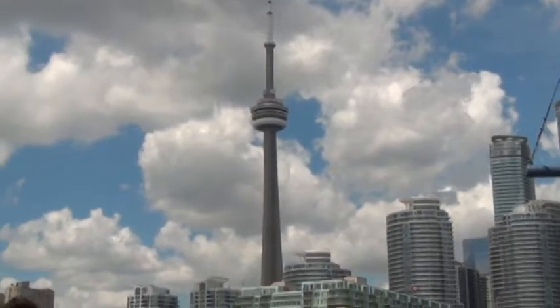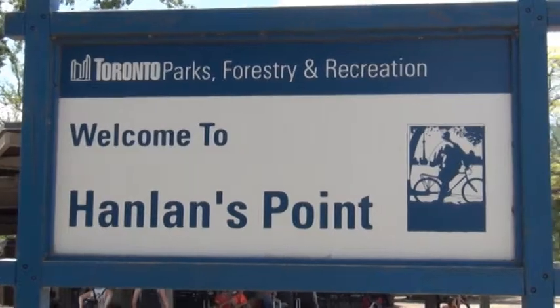Hello everyone! Thank you for watching another I Cook and Paint. Today's episode is once more coming from Toronto Island where my Tuesday night class and I hopped on this great big boat and came over pretty much just to paint.